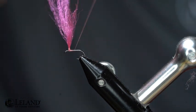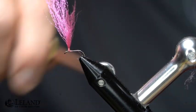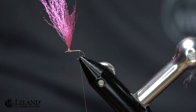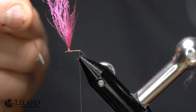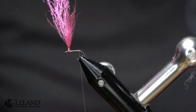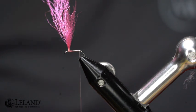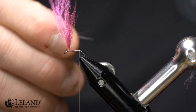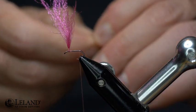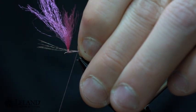Now I'm going to take this thread and wrap it all the way back to the bend of the hook. I want to create a nice smooth underbody, back to the bend of the hook. I'm going to take some Dunn colored CDL — you can use any kind of rooster saddle fibers, you can use microfibits. These are just a quick easy way to tie my tail in. I'm going to measure that out just a smidge longer than hook shank length and we'll secure that down.